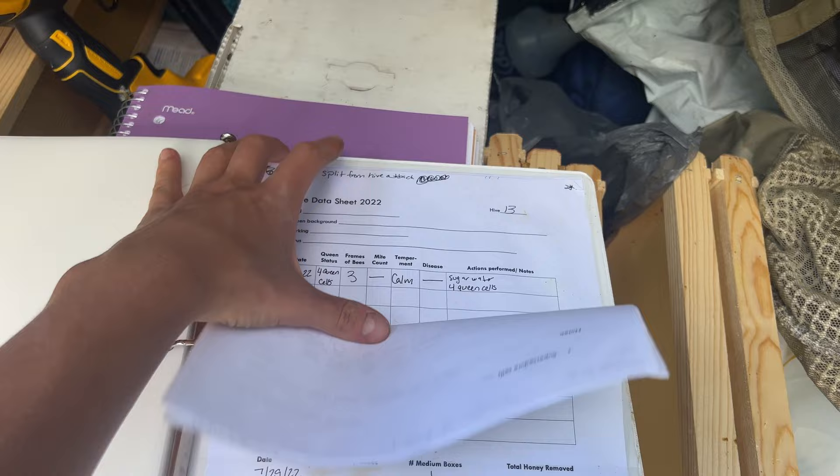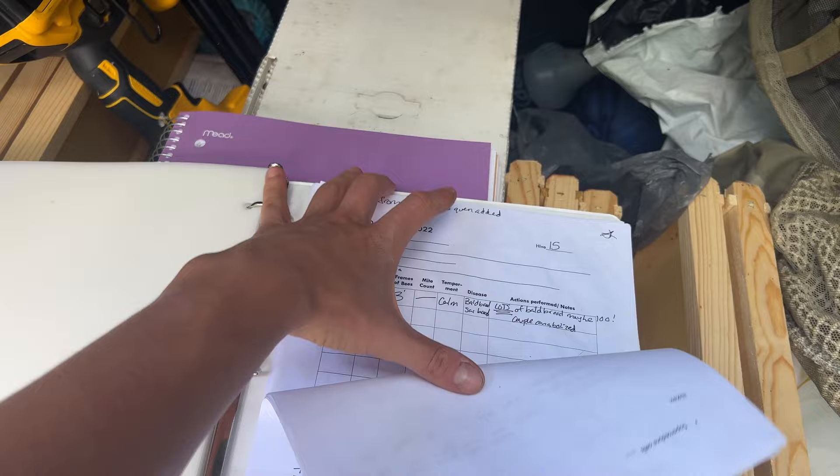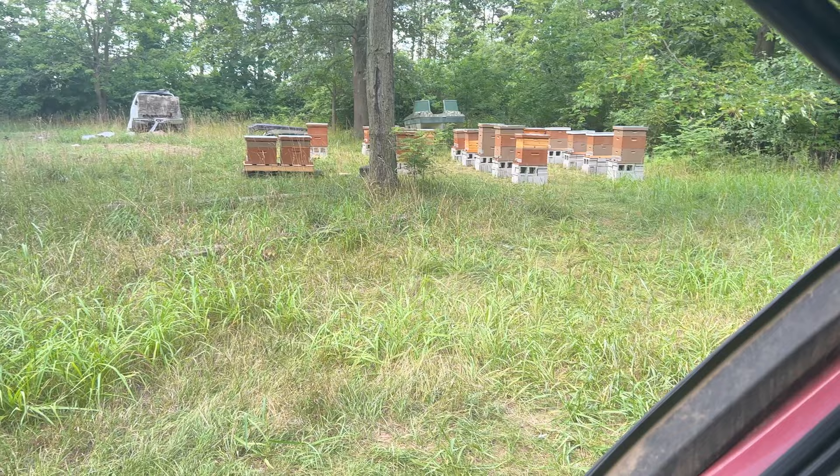Look at all of these hives that I need to requeen — there's 10 in total that need queens because I don't like the genetics. All of my splits, I'm just going to give them new queens since I didn't like the genetics they're coming from anyway. So I did my best to learn everything I possibly can about grafting.